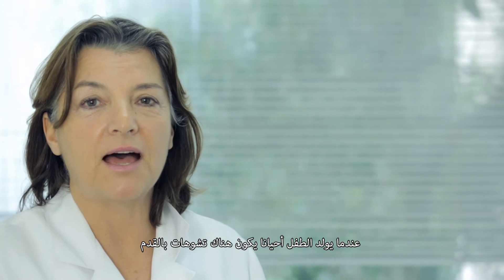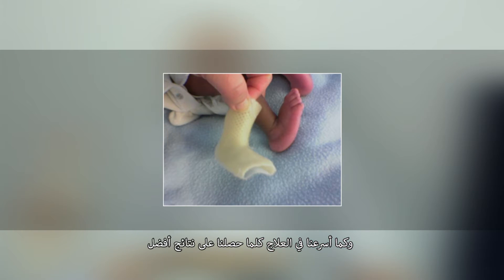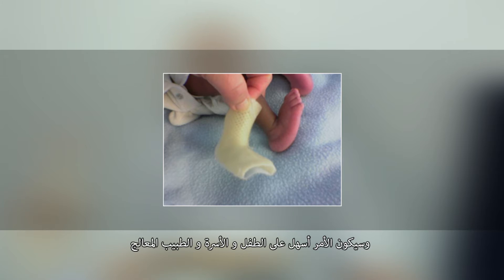When a baby is born, sometimes there are foot deformations. The sooner we treat them, the better. It's easier for the baby, for the family, and for us.